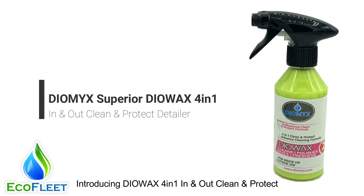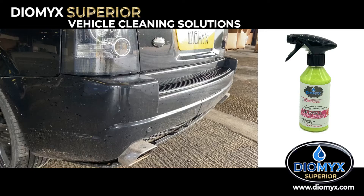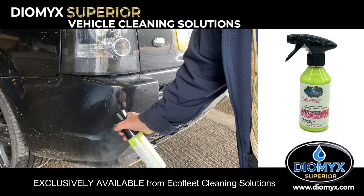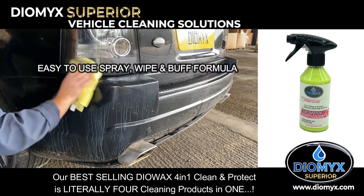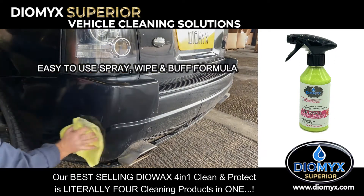Introducing DioWax 4-in-1 — clean and protect. Exclusively available from EcoFleet Cleaning Solutions, our best-selling DioWax 4-in-1 clean and protect is literally four cleaning products in one.